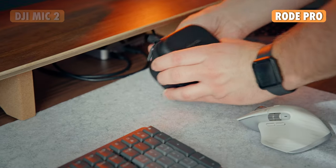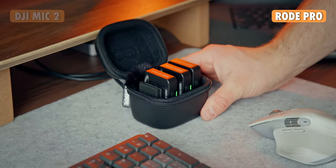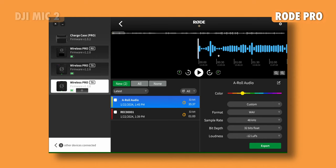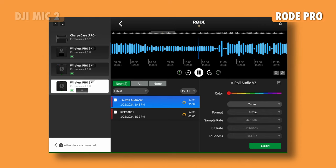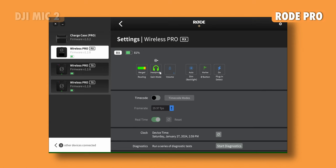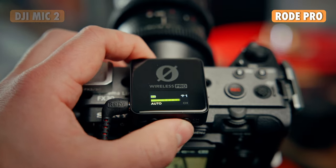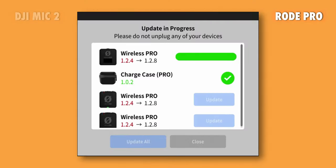For the Rode, to transfer files and manage settings you can do that within the computer — just keep them in the charging case, connect via USB-C, and they pull up within the Rode Central app. That app is really well designed; you can access every single setting, change the 32-bit float, change the gain, change everything within your desktop or laptop. You can also do software updates within that app seamlessly. You can also connect these to other Rode accessories like the Rodecaster Pro 2 or the Rodecaster Duo, which is really helpful for podcasts or live shows.